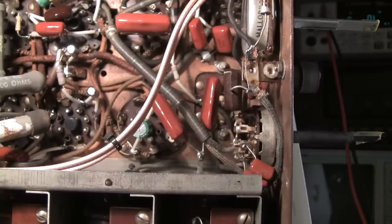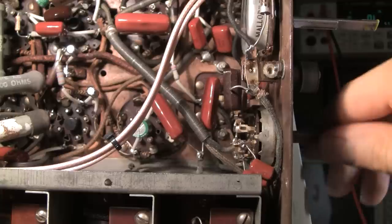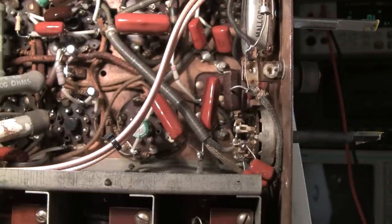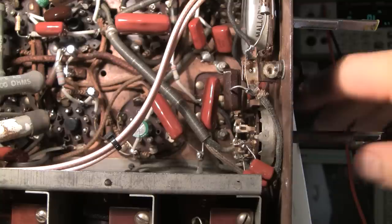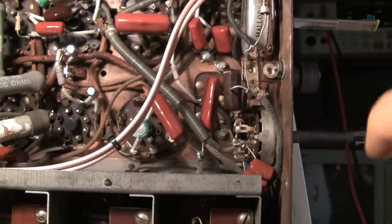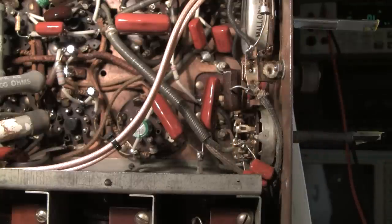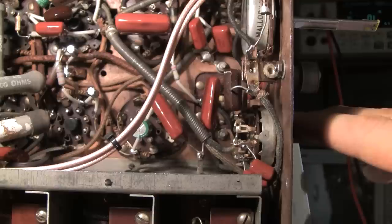On this radio, it has a variable IF control right here, and it allows you to select three different curves of IF. You get a narrow, a wide, and then a barn door setting, and then right down at the bottom you have two extra settings which include just putting these two capacitors across the plate circuit of the 6F5 audio amplifier. So that's basically two audio filters and three IF settings all in one control.